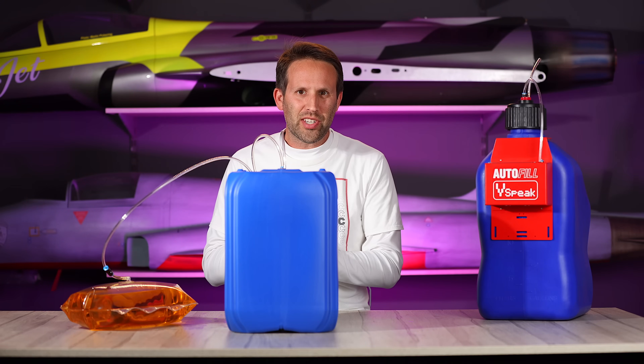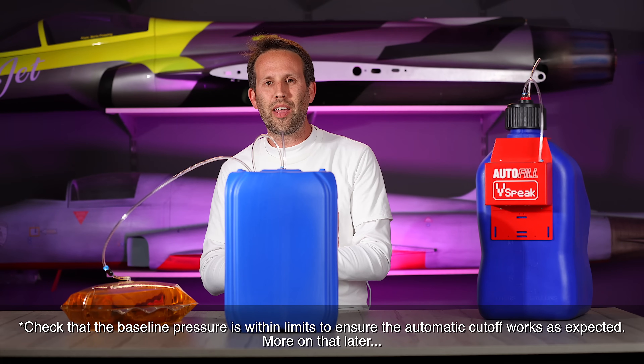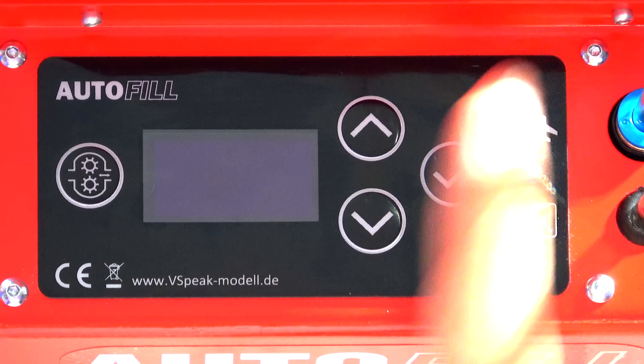Let's start off by being impatient. We don't want to learn the system, we just want to go fly. We want to get fuel from our bowser into our fuel tank. Thankfully, you don't really need to get into the nitty gritty of how this works or why, it just works right out of the box. First of all, we've got our screen with four buttons.